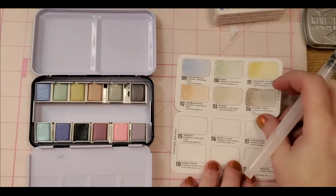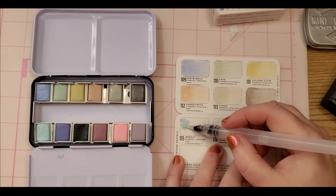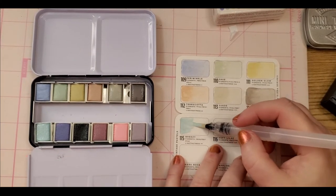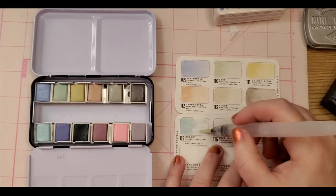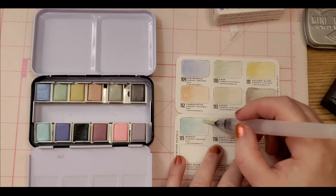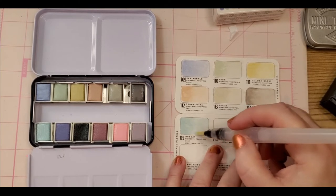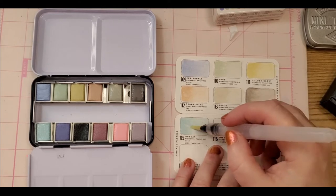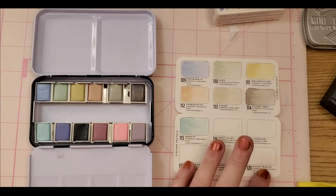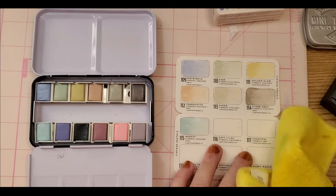Wow, these colors are gorgeous! A little definitely is going to go a long way — I'm actually having to wipe some of the pigment off, which is a waste, in order to get the kind of swatch I want. I'm learning as I go that these are super super super pigmented and less is more.